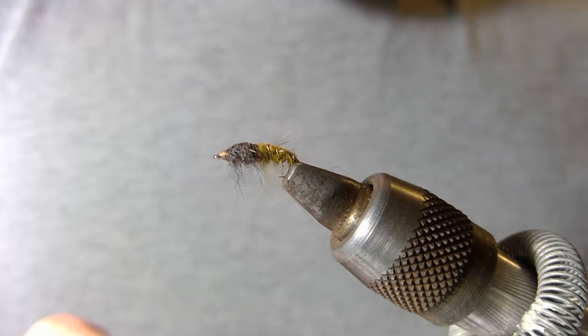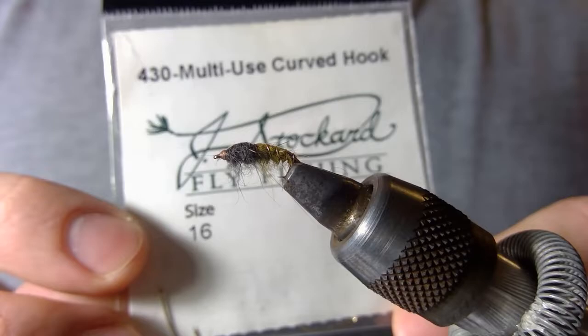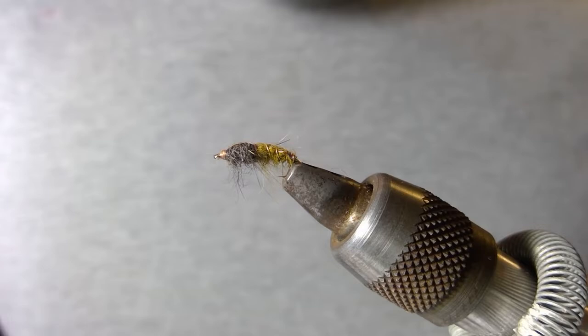I'll go through the materials that I use fairly quickly. The hook that I use is a multi-use curved hook from Jay Stockard. I'm not affiliated with the company — they're an online fly shop. But I really like their multi-use curved hooks and they're fairly affordable. I'm going to tie this pattern on a size 16 curved hook. It adds a little character to the fly. You can also tie this pattern on a scud-type hook.